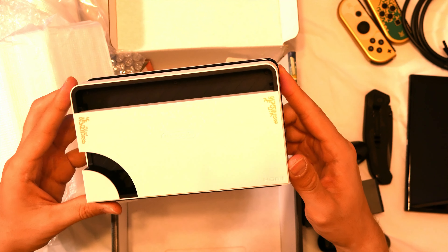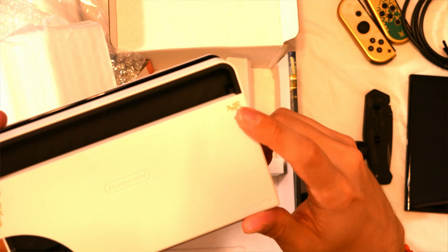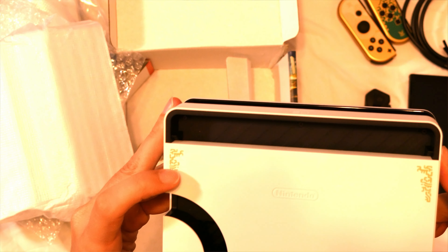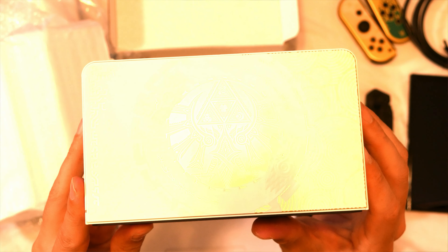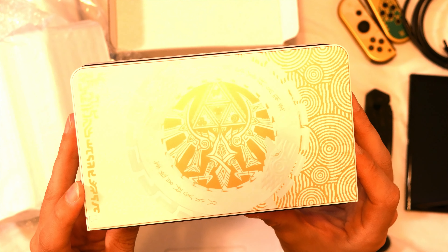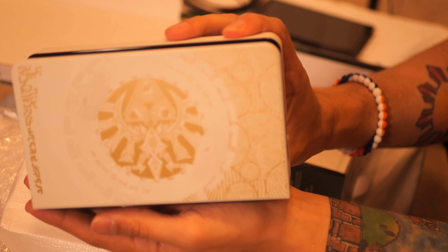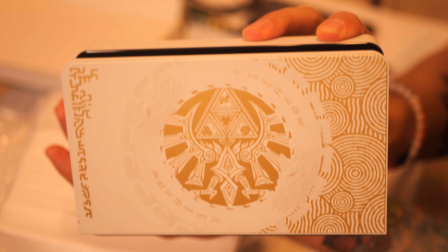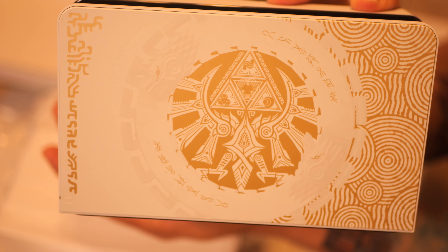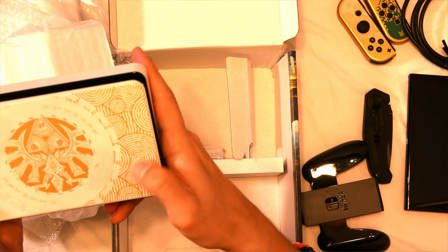That looks nice. I love the little details on there. This looks really good — you can see it's like a little glare there. I'm gonna try the other camera. That looks very good — that design is sick. It's not textured though, you can't feel it.